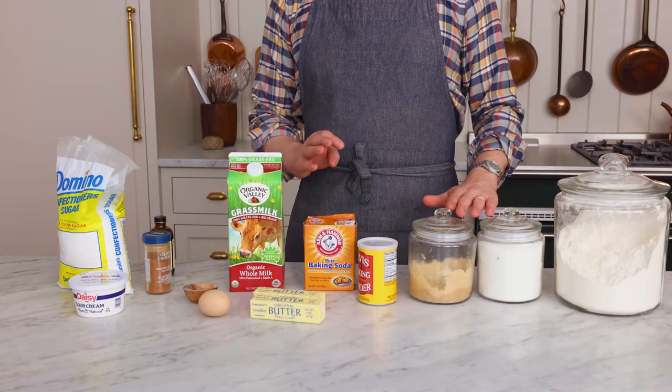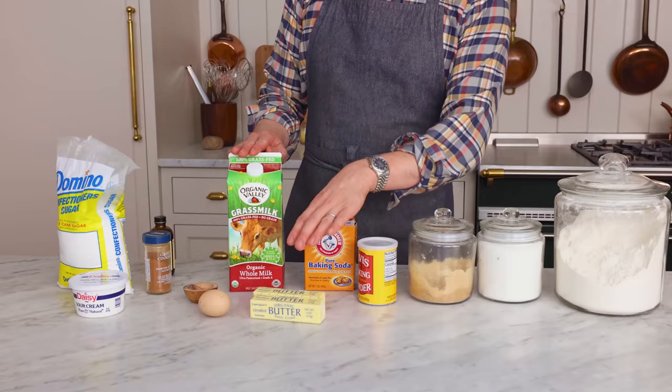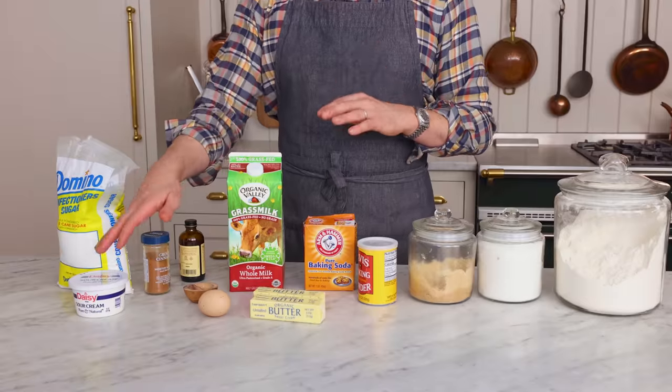To make this recipe, you'll need all-purpose flour, white and brown sugar, baking powder, baking soda, milk, butter, one egg, a little bit of salt, some delicious vanilla, cinnamon, sour cream, and just a touch of powdered sugar for dusting at the end.